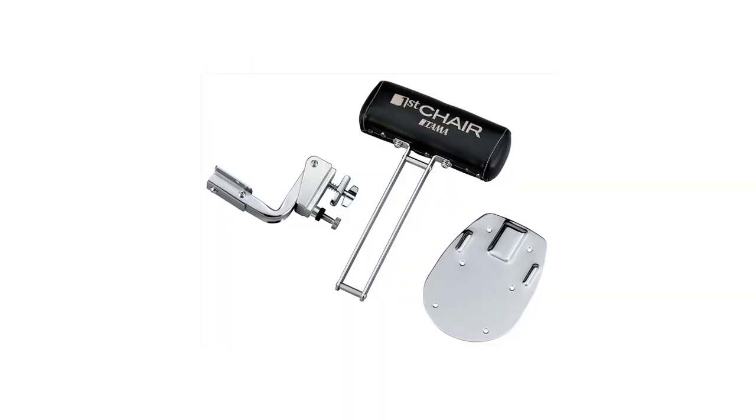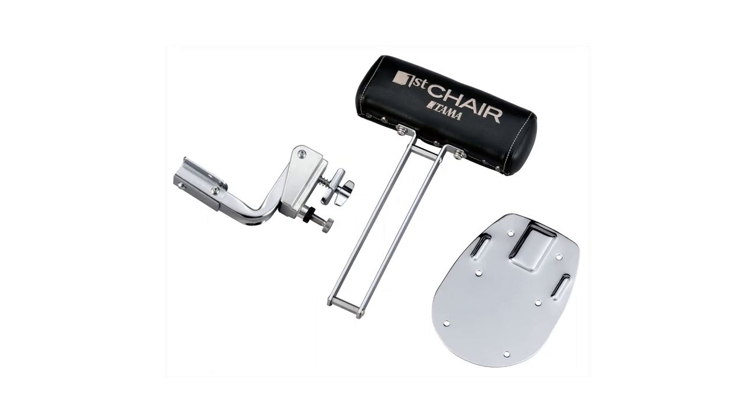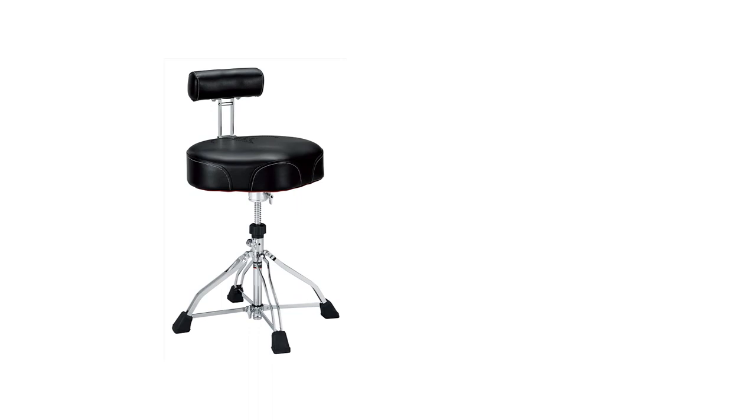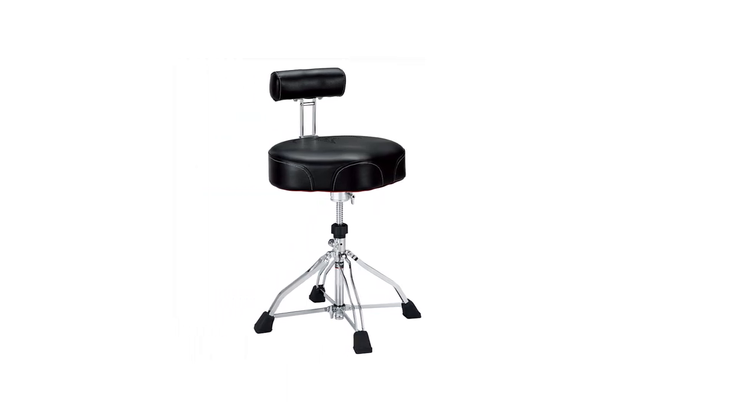The added feature doesn't make the throne less portable than others, as this backrest simply folds away for easy storage and transport. The famous brand added a number of features to make it more sturdy, so this is definitely a quality, long-term investment.